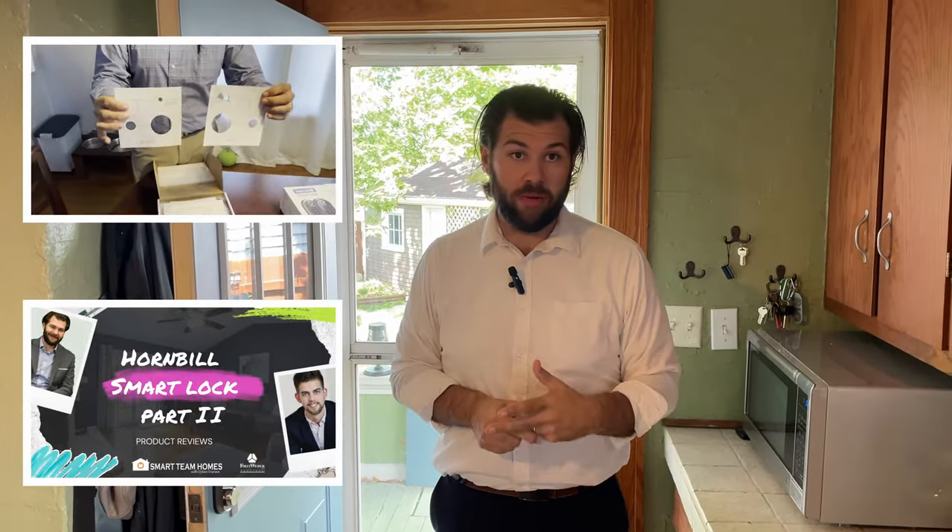Hey, Dylan here with the Smart Team Homes, here for our third video — the final video on this Hornbill smart lock that I installed a few months ago. You guys have probably seen the unboxing and install videos. This video is a little bit of a follow-up; we've now been using it for about three months or so.